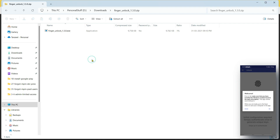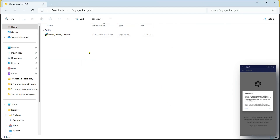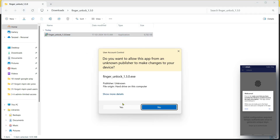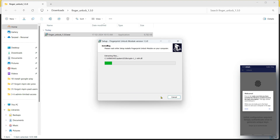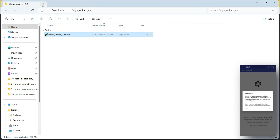Open the zip file and extract it first. After extracting, right-click on it and click 'Run as administrator.' Click yes, then install the app — click yes again — then click finish and close.